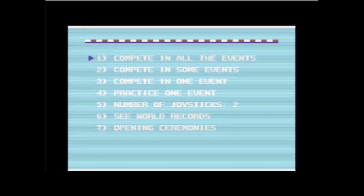Ich drücke jetzt erstmal hier die Taste auf dem Gamepad und das Spiel lädt. Wir sind im Hauptmenü. Das allererste, was ich mache: Ich sage dem Spiel, dass ich nur einen Joystick habe, denn ansonsten muss ich ständig hin und her switchen. Das ist zwar mit der Tastenkombination im Emulator möglich, aber da habe ich keinen Bock drauf.